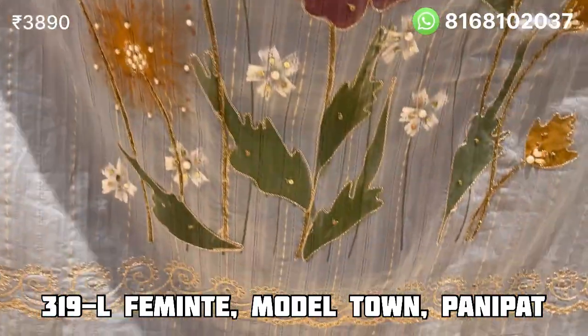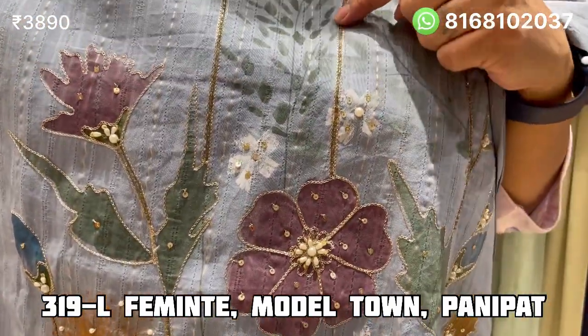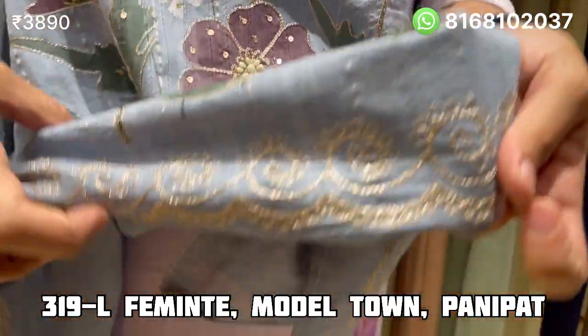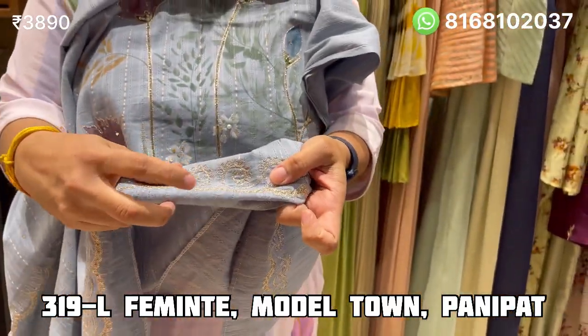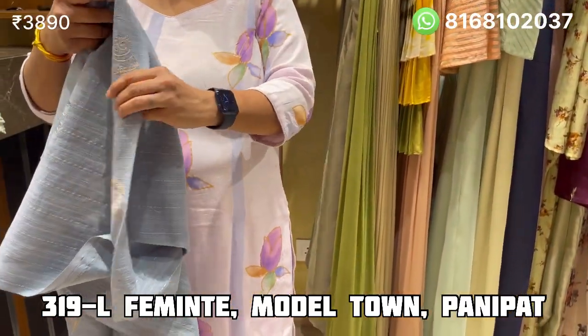Very beautiful — hand and mouth cut work, finished on the bottom. It is also cut work, finished in cut work. The price is Rs. 38,000.